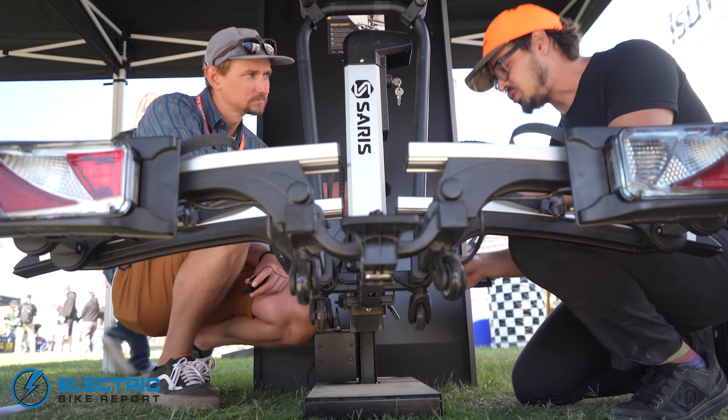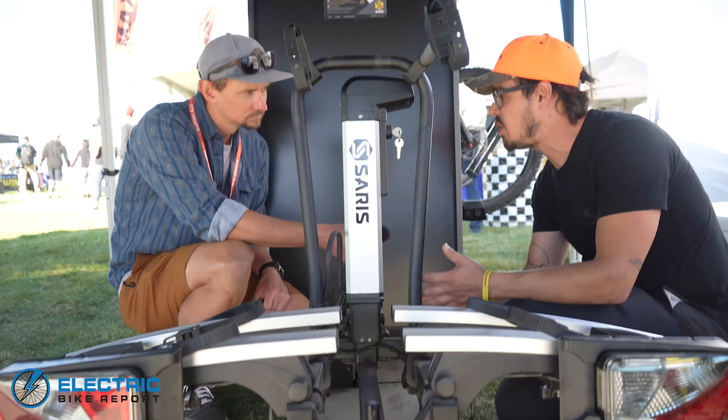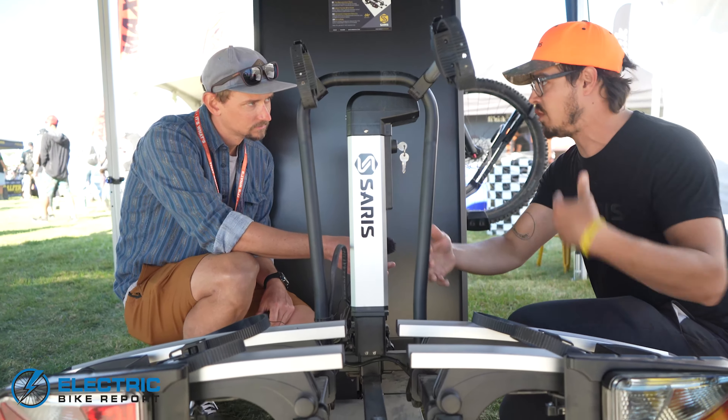There's almost no assembly. There's really just this one bolt that you have to put in once you get it out of the box. You take the cover off, unfold it, and you're ready to ride.